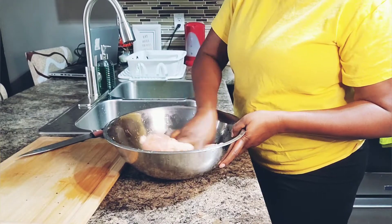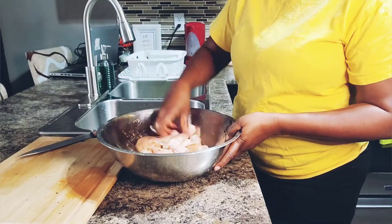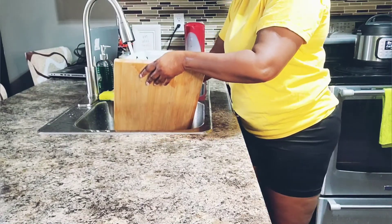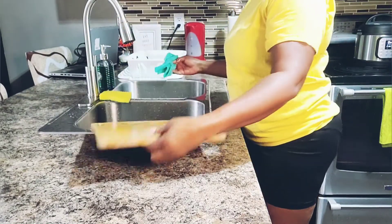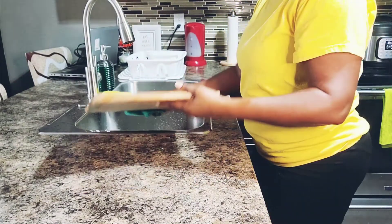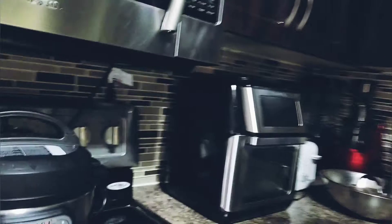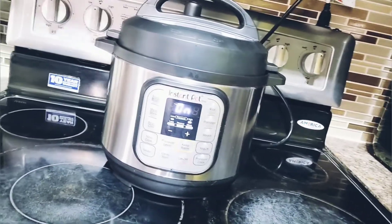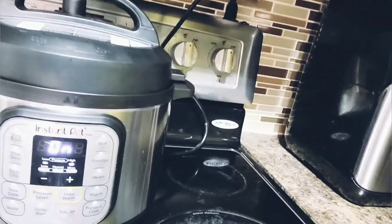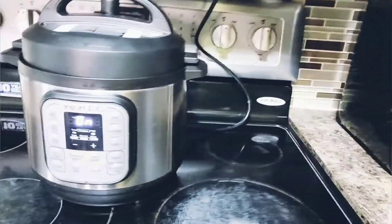I'm going to leave this chicken to marinate a little before I put it on the stove. While I'm cooking I'm also cleaning up — I don't like a dirty kitchen. Whenever I'm cooking and I don't have anything to do with the cooking part of it, I clean up as I go along. Now the peas is about to stop because I can hear it bubbling inside. I'm going to leave the chicken to marinate before I put it on the stove.